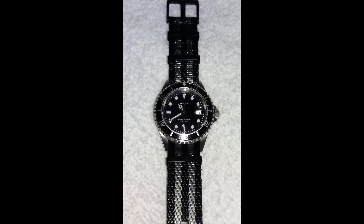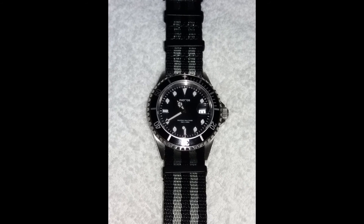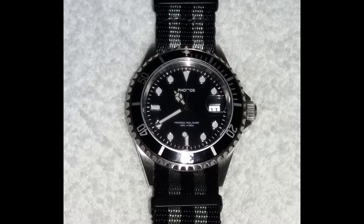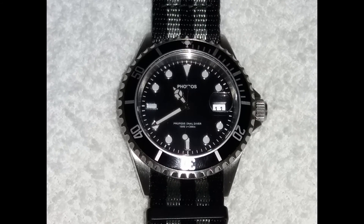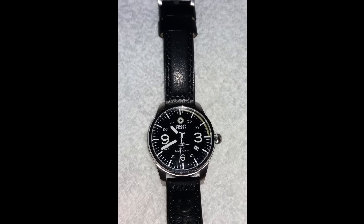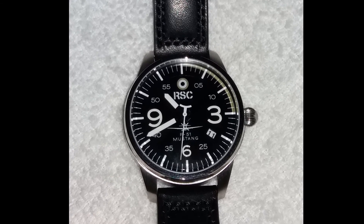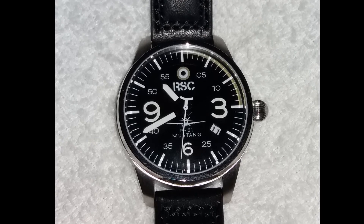Next up we have a more Submariner-look-alike watch. He says it's a strap beast because of its simplicity — it's comfortable on both a bracelet and a strap and keeps very accurate time because it is a quartz. It's called the Foibos PX002C and I believe this would make a great beater watch. Next up we have an aviation timepiece called the RSC Mustang, named after the famed World War II plane. He thinks the onion crown is a pleasure to look at, and I do have to agree — it is looking quite nice.